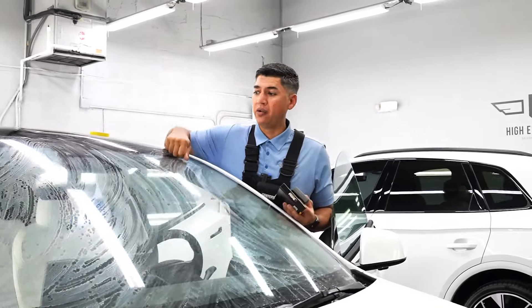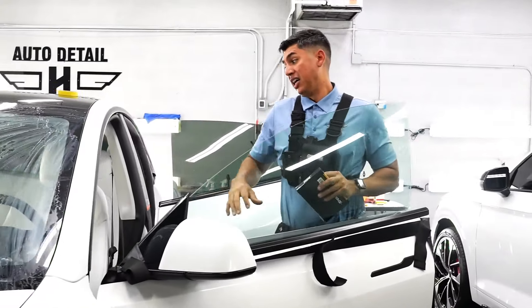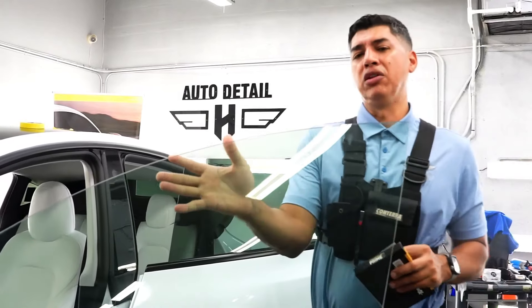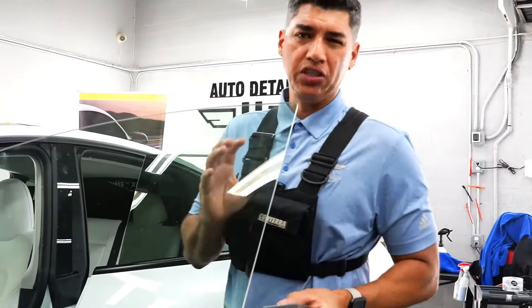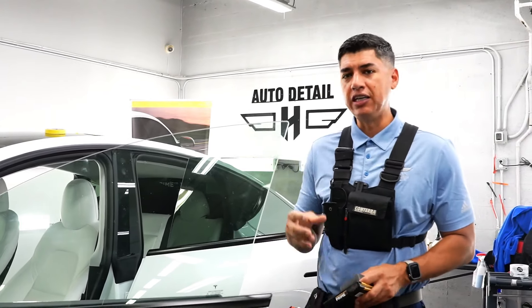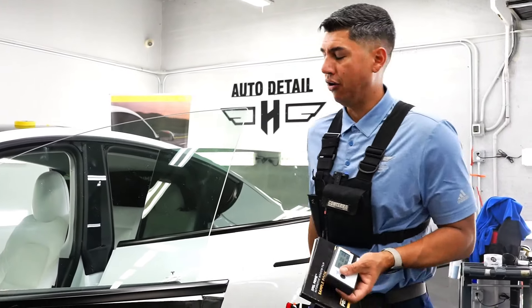Pretty excited for this Tesla Model Y — can't wait for you guys to see how it's going to look with all the glass tinted and with the white interior. Let's see if we can still see the white interior even with the 15. I think we're still going to see a little bit of it, so if you want the leather seats to still show, you should still be able to see them — obviously not as much as with the clear film.